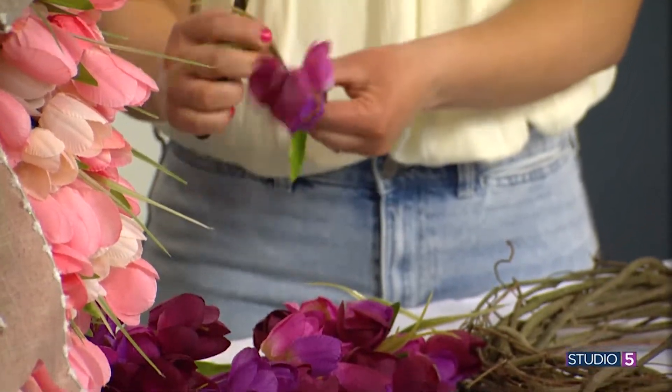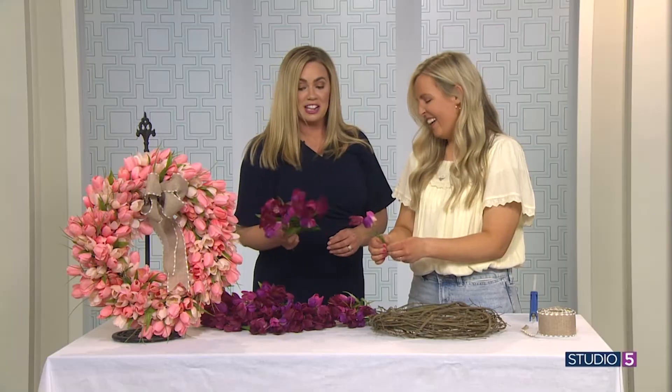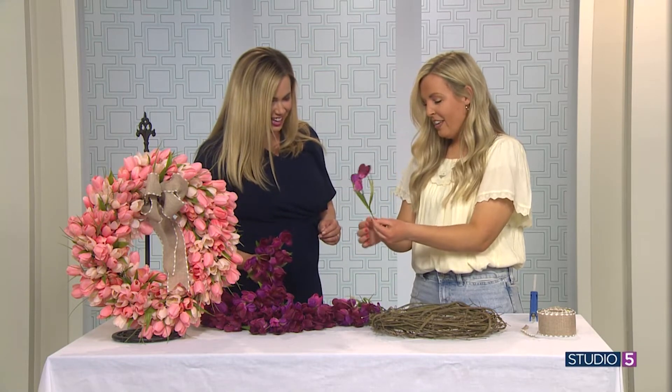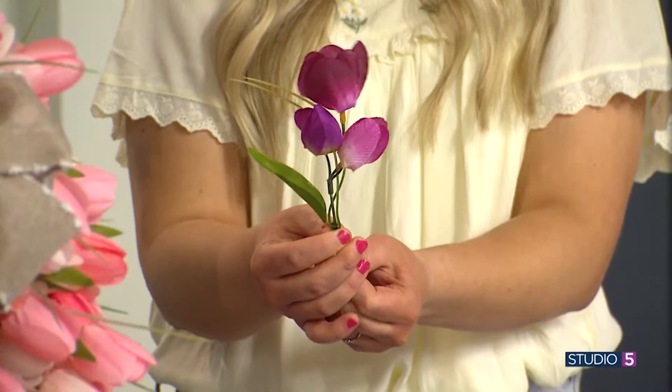I've never heard it called a tulip bush. It's bushy — there's a lot of tulips going on there. So you want it about that length, and then you just get your fingers and push the leaves to the tips.